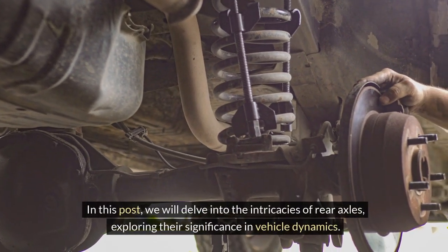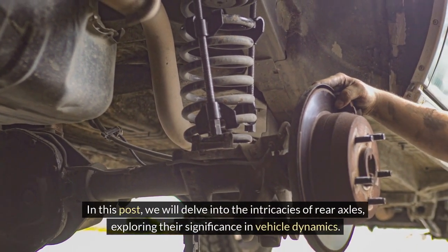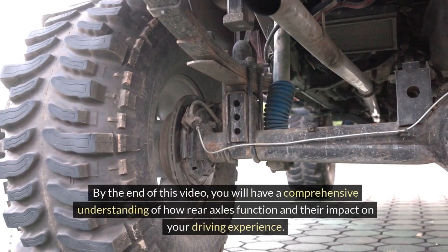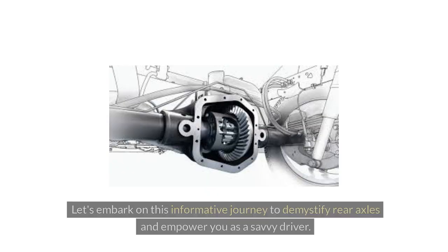In this video, we will delve into the intricacies of rear axles, exploring their significance and vehicle dynamics. By the end of this video, you will have a comprehensive understanding of how rear axles function and their impact on your driving experience. Let's embark on this informative journey to demystify rear axles and empower you as a savvy driver.